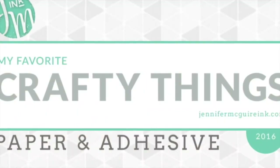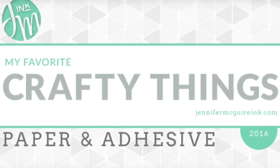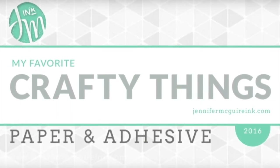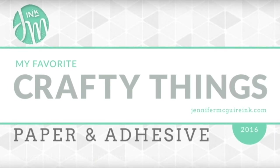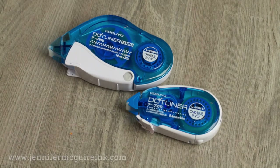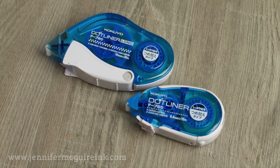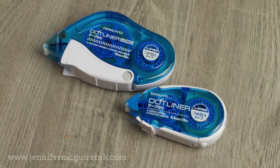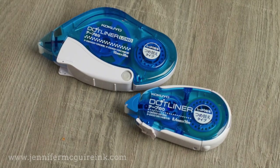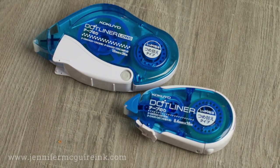If you haven't done so, I encourage you to check out my favorite crafty things video that focuses on adhesives, because there are a few different adhesives I use for different purposes and needs — I'll link to it here. I still like all the other adhesives I mentioned in that video. But keep in mind everybody's needs and wants with an adhesive are different — some people want a budget adhesive, some want something super small — but since so many people emailed me I thought I would share this today.